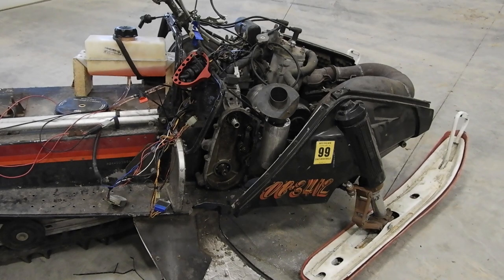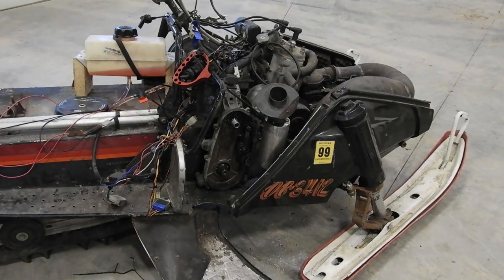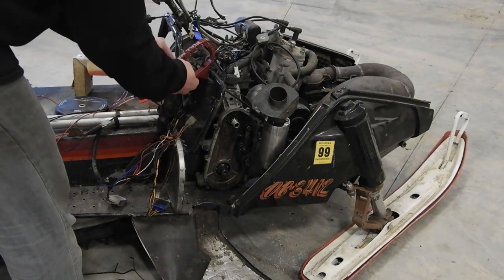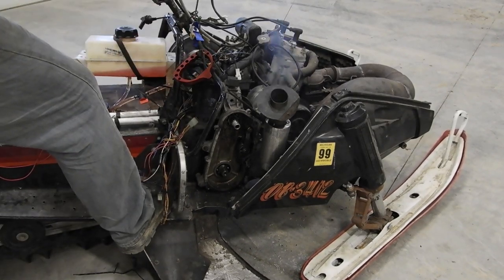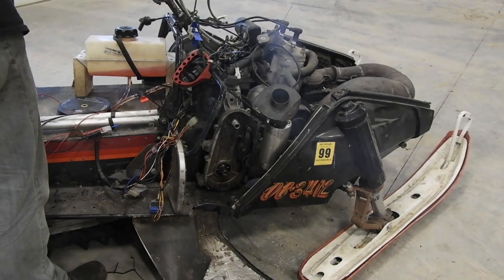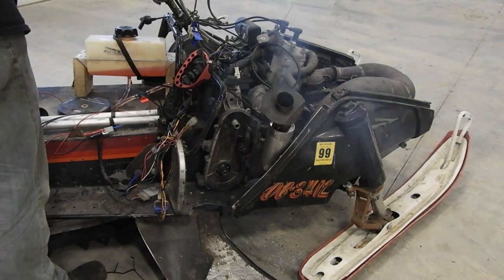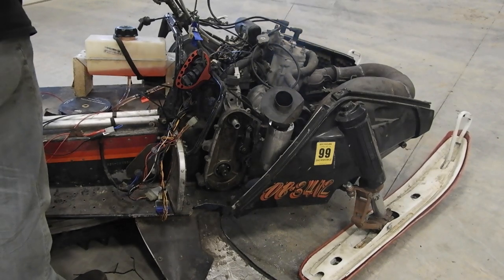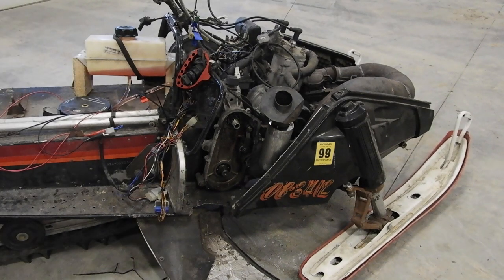Unfortunately I didn't have the elbow I need to run the exhaust out the side right now, so I just tacked my tail pipe onto the can — I just wanted to kind of see what it's going to sound like. And I don't think that's going to be too bad.